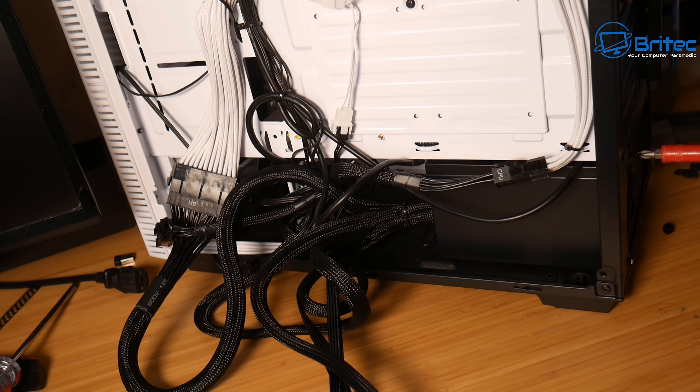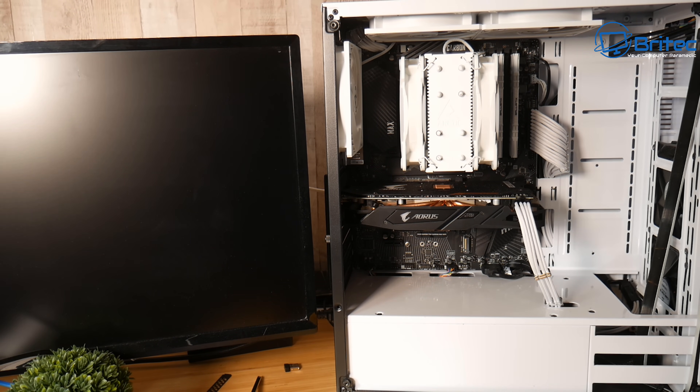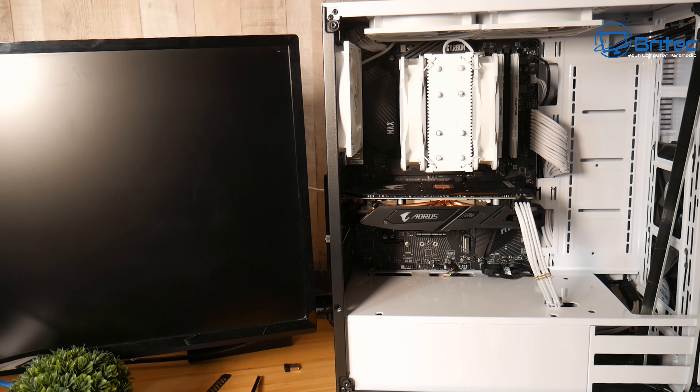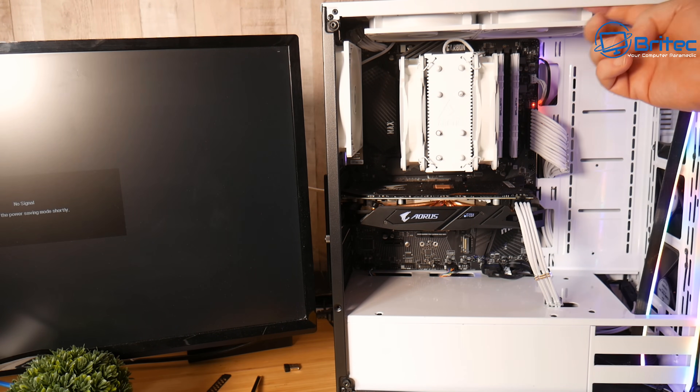I'm slipping the new Seasonic in with the fan facing down and screwing it in with four screws. Because these aren't modular cables, I need to tuck them in front of the power supply. Thankfully it's a big case so they should tuck in nicely. I'll tidy the cables properly later — for now I just want to test it first. Everything is lighting up like a Christmas tree as it should.